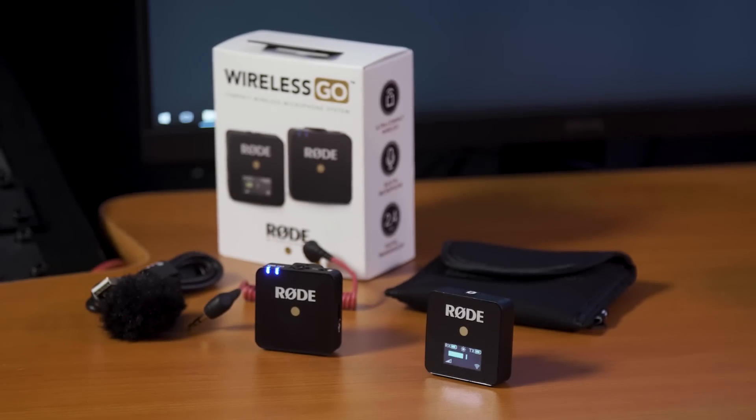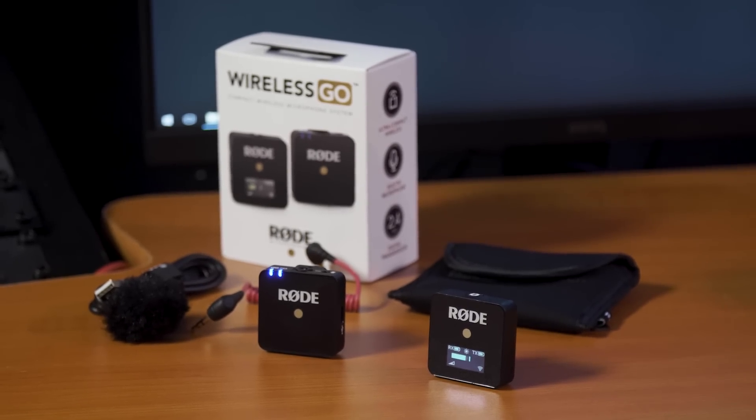The Wireless Go has been designed with simplicity, ease of use, and of course portability in mind. It's an ultra-compact wireless solution that requires no professional knowledge at all to operate, and it takes only seconds to set up.